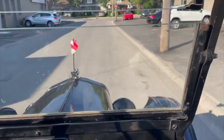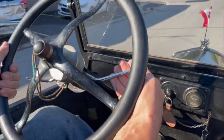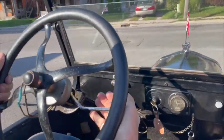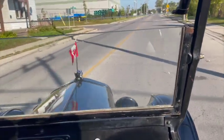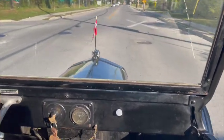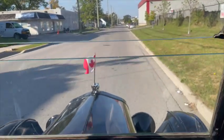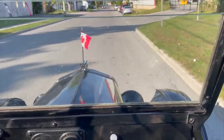The braking system is not the best on Model T's. It just puts pressure on the drive shaft — it squeezes the drive shaft. And no, you probably didn't see a signal light on this one.